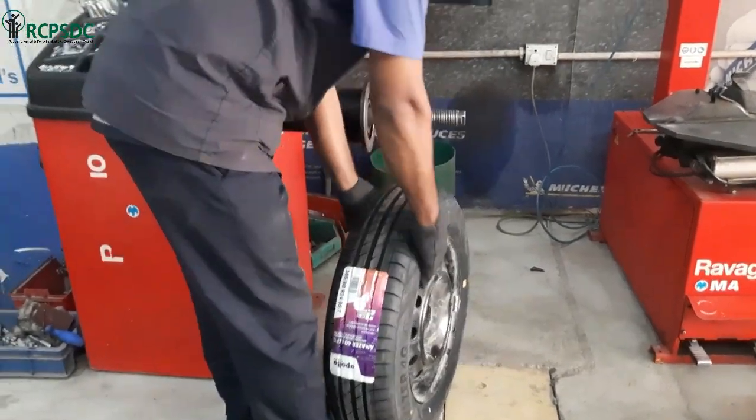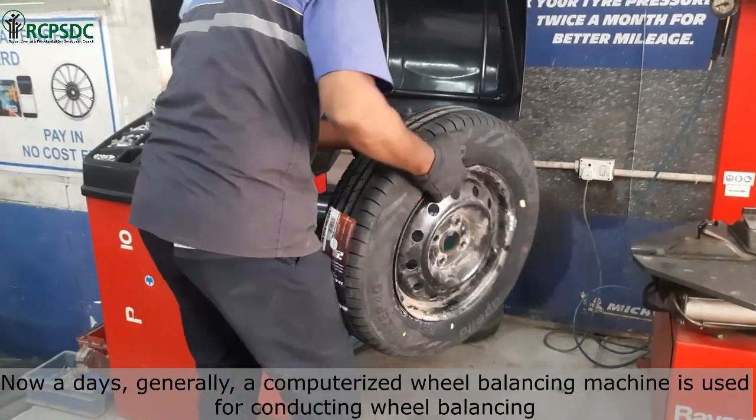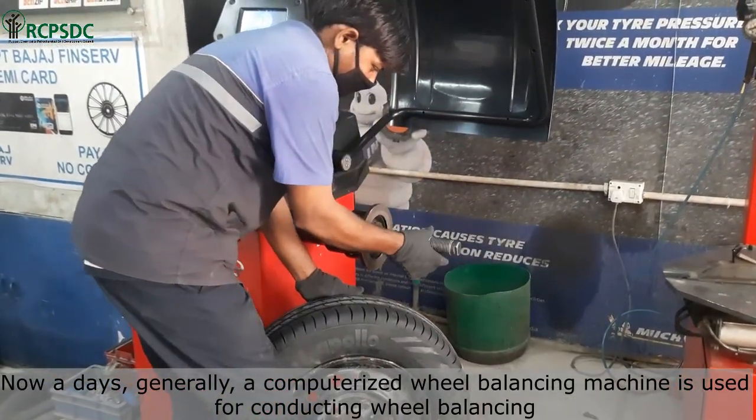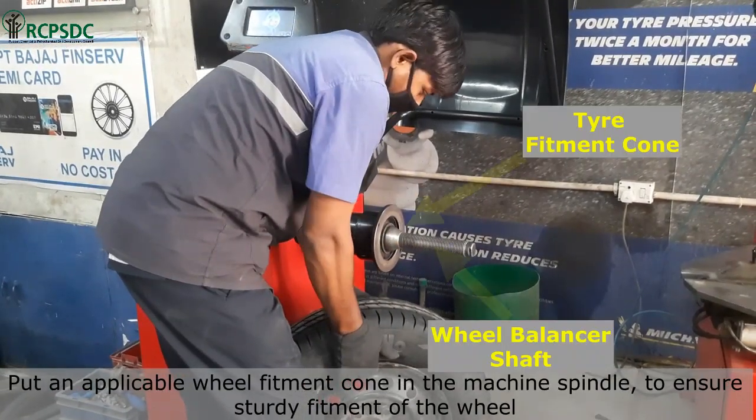In this video, we will learn how to balance a wheel after fitting a tire on it. Nowadays, generally, a computerized wheel balancing machine is used for conducting wheel balancing. We put an applicable wheel fitment cone in the machine spindle to ensure sturdy fitment of the wheel.